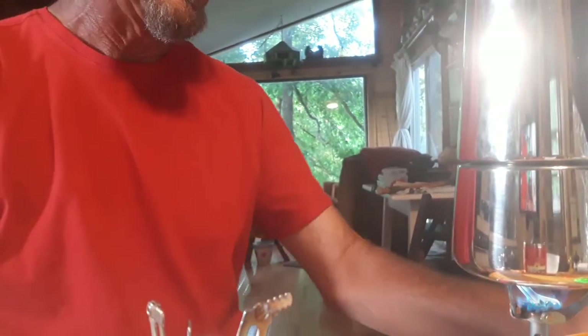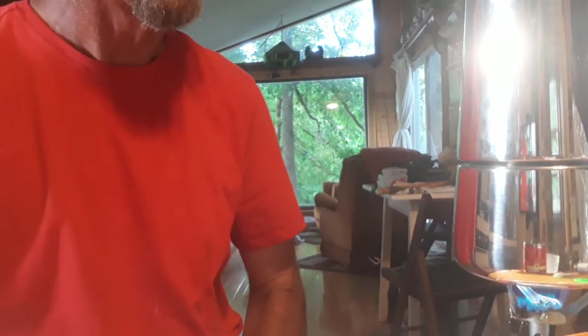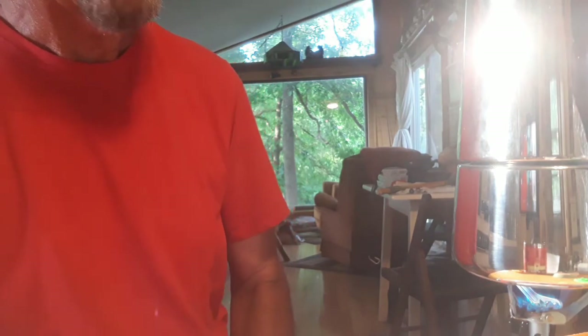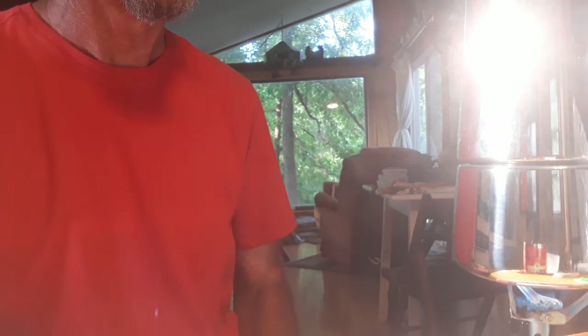The igniter doesn't always work, and I can smell the gas — but the coffee's boiling. That didn't take very long at all. And just like that, I have coffee.